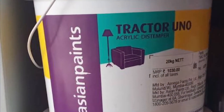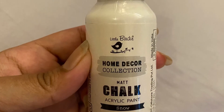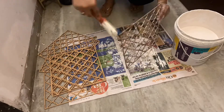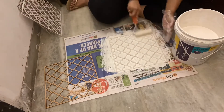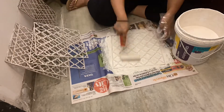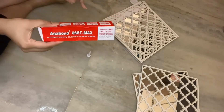To paint the frames, I'm using the acrylic distemper. You can also use chalk paint, which I got from Itsy Bitsy. I just wanted it to be more quick, so here I'm using a roller and quickly painting the frames. I'm going to put two coats on these just for it to be a little more white. You can use it according to however you want and whatever color you want. After it dried, to stick the frame on the mirror, I'm going to use this glue called Anabon.